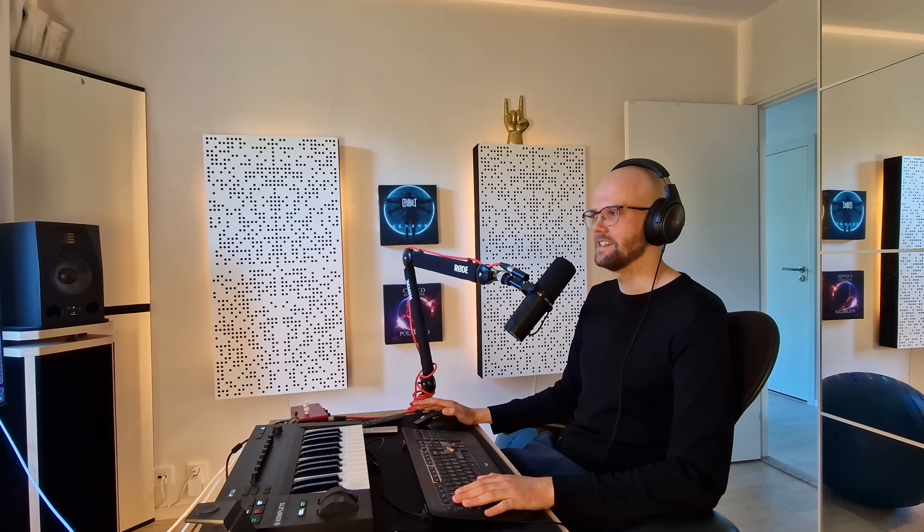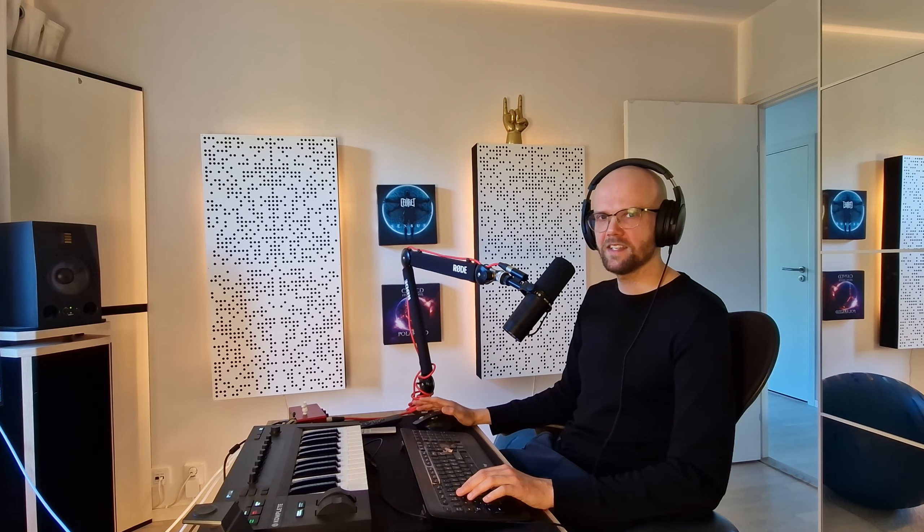Now comes the final and potentially most important tip, which is referencing. Reference, reference, reference. I reference so much when I mix. It's super important, especially for low end.